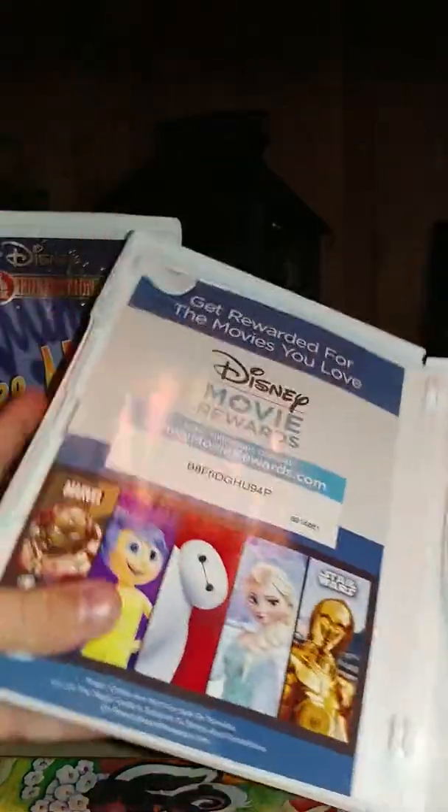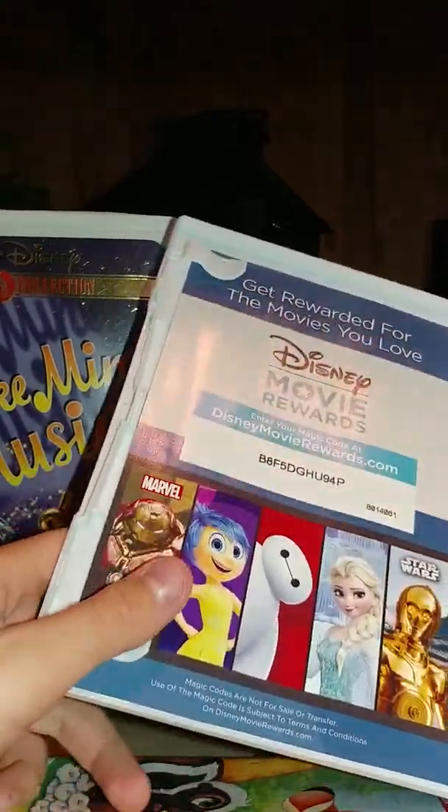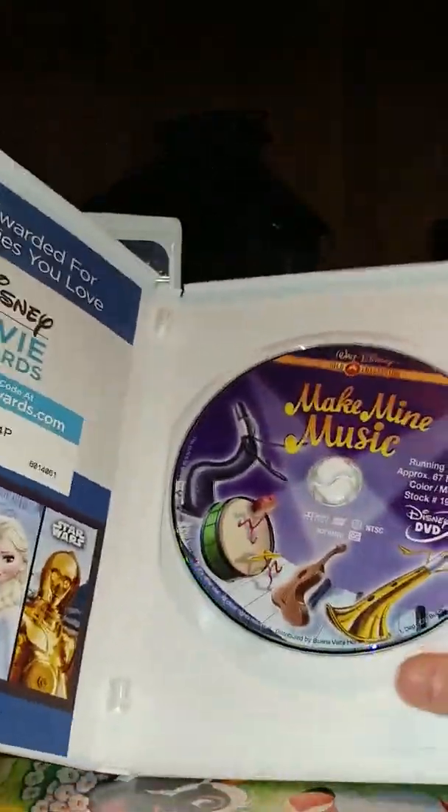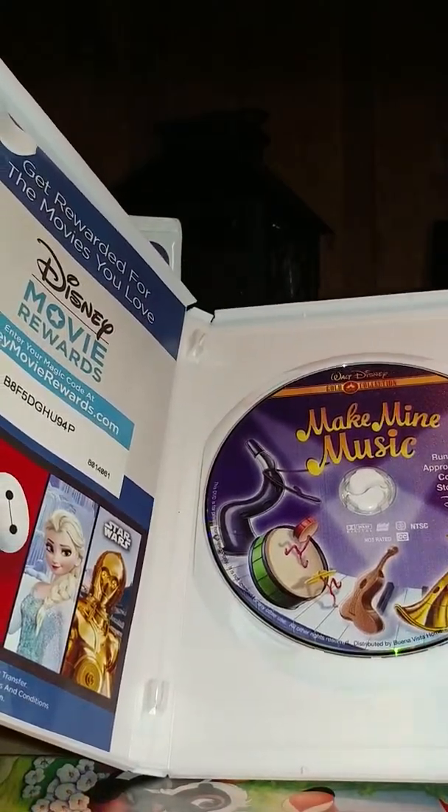I'm going to open this DVD. Unfortunately, it has Disney Movie Awards — I already entered the code and already did the points, because this is a later release. And here's the disc with the movie. You can see some of the instruments from the band scene on the disc art.